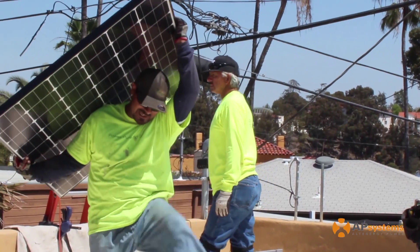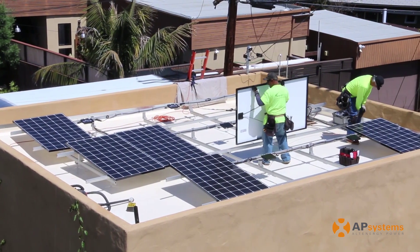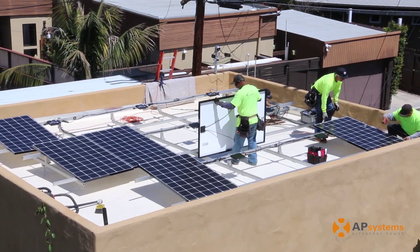When we're talking to our installers, they only have to buy half as many inverters. It's half the installation — it's half the work for them.